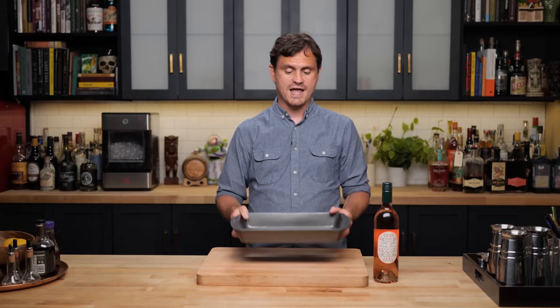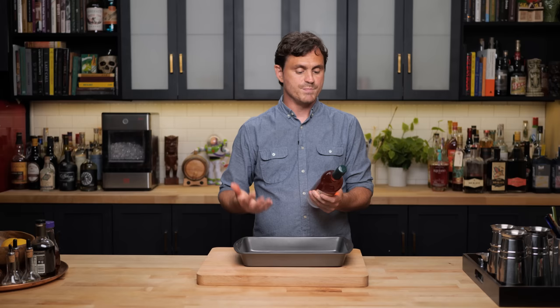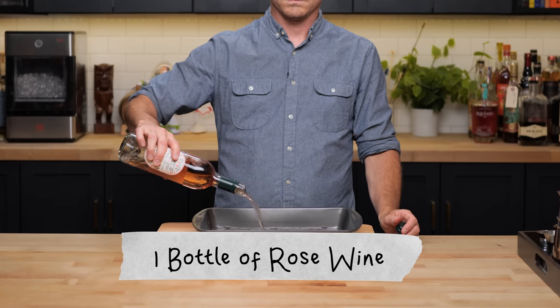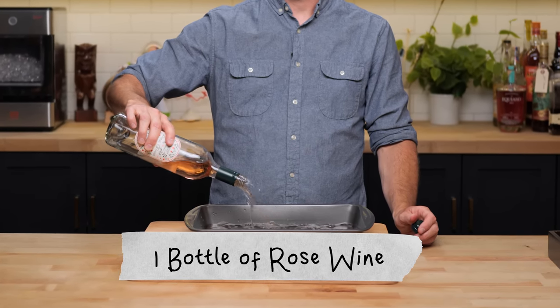The first thing we're going to do is take a 13 by 9 inch baking pan and throw a bottle of rosé in here. I'm using a medium bodied rosé. If you go a little bit drier and lighter, just know you're going to have a drier and lighter result. I like to have a little bit more fruit flavors in my frosé, so we're going with this. Dump it all into the pan, and we're going to freeze it over 24 hours.